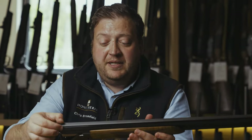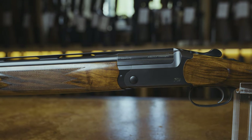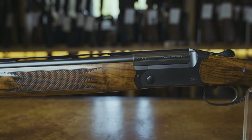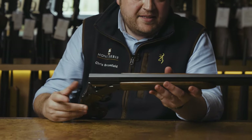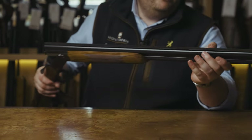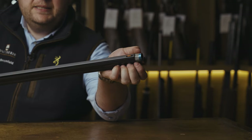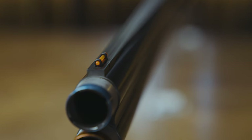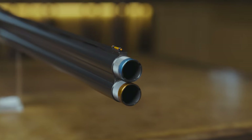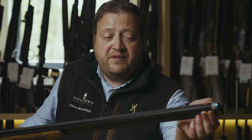Onto the rib — this particular model has a tapered rib which is 10.5mm down to 8.5mm, which helps with our visibility of the target. Moving along the barrels, they come with a selection of high vis beads. We have red, orange, yellow, green and white in the box, so it is personal preference which colour bead you like, or they can be removed for a more conventional style bead.